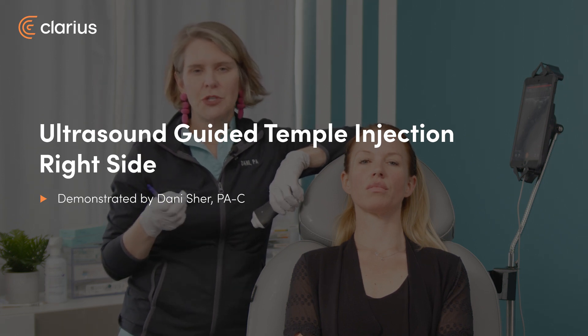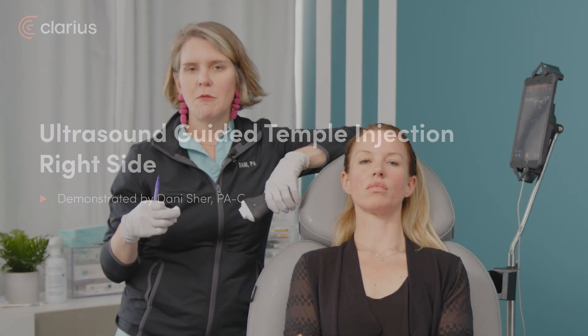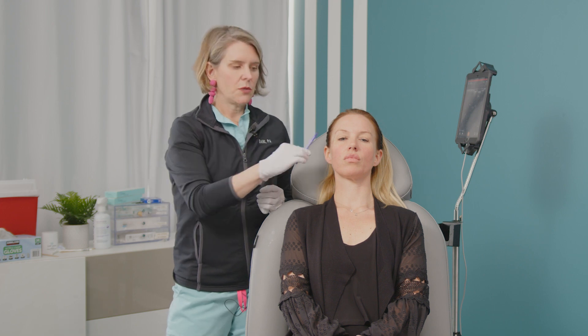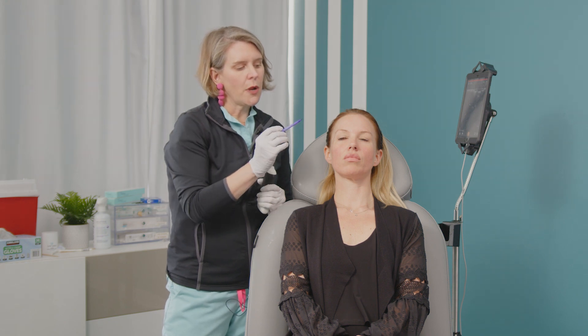Hi everyone, I'm Dani Scherer, I'm a physician assistant and I'm going to show you ultrasound guided temple in layer two. The reason why I don't typically safe map the temple is because it is high risk and it's easy to get a live guided visual. This area has potential for causing blindness. So if it's easy to get a live guided visual and it's a high risk area, that means it's an area I recommend doing ultrasound guided technique rather than safe mapping.